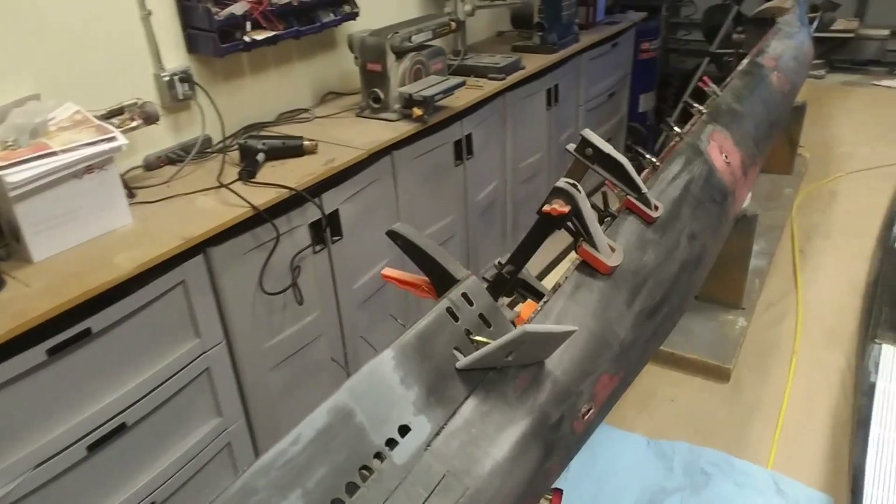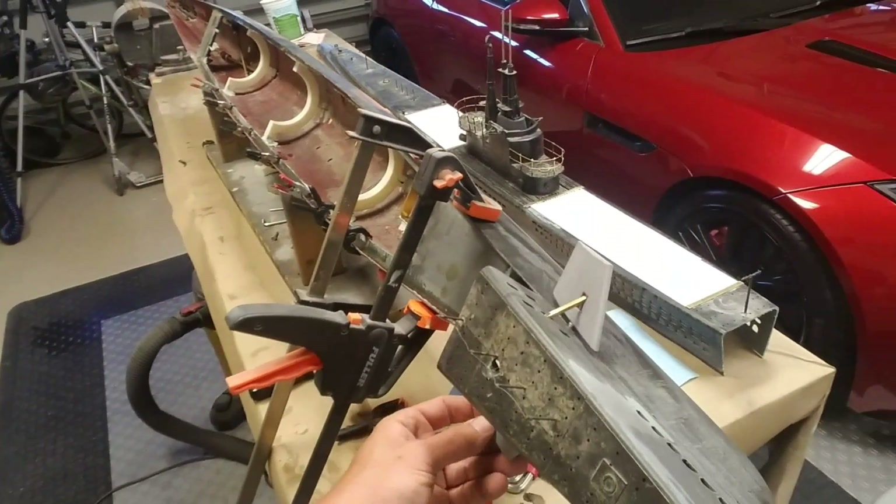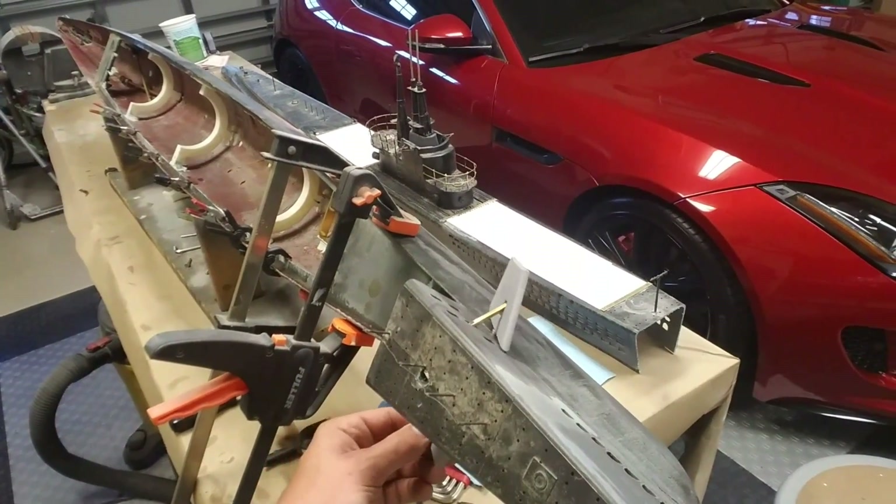Lots of progress on the hull here as well — I've got some front dive planes installed.